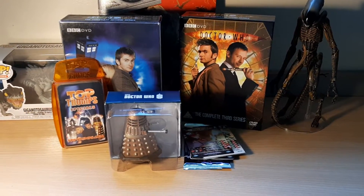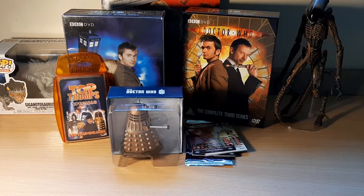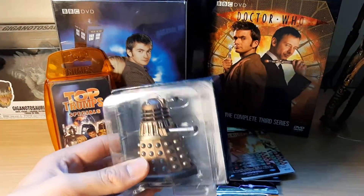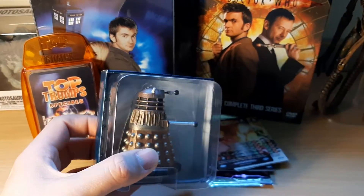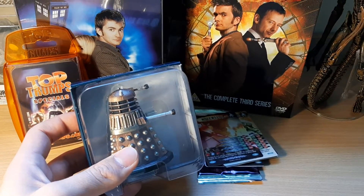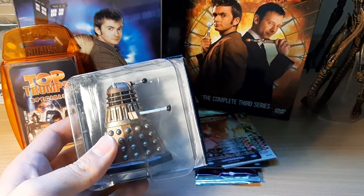Hello everybody, it's Alien Butler Blunders. Welcome back to another full-length feature video today. I'll be showing off this fantastic Eagle Moss Dalek figure I've picked up. This is the first Eagle Moss figure I've had. I got it for £12 at a Doctor Who exhibition at the Liverpool World Museum.